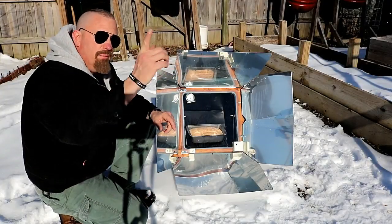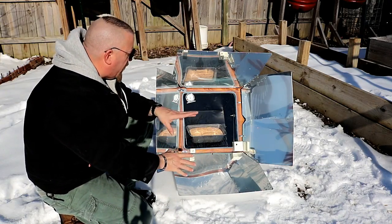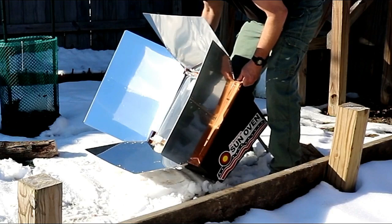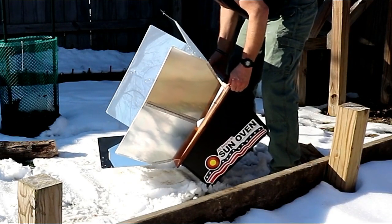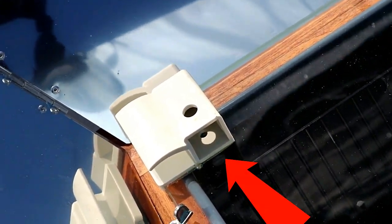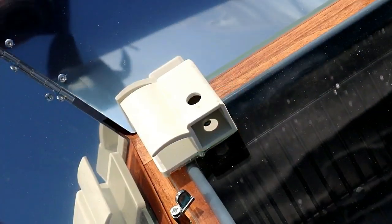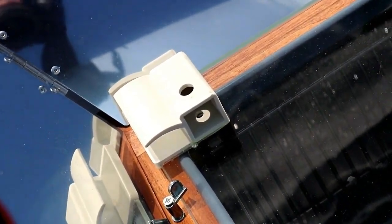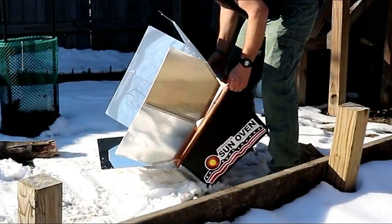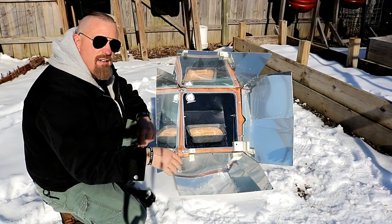As the sun moves, we will have to about every half hour come back outside and move this so that it stays facing the direct sunlight. So about a half hour later we'll come back out here, move this, and make sure the sun is shining back through the sundial again. I expect in probably about an hour this will actually be done and finished cooking. So let's come back and check on this later.